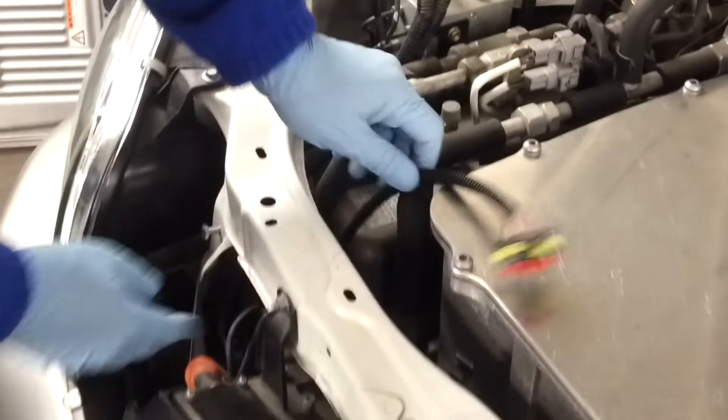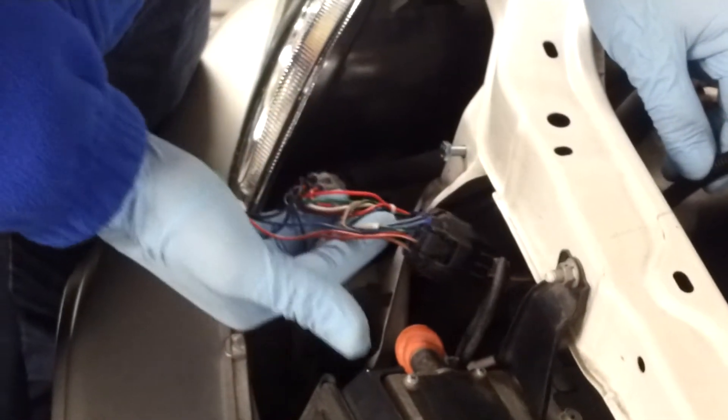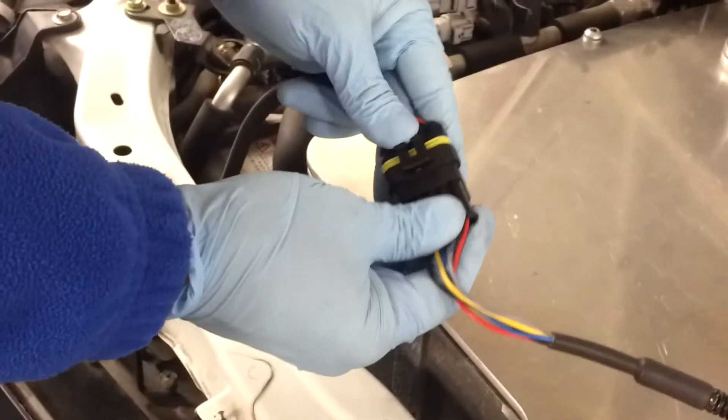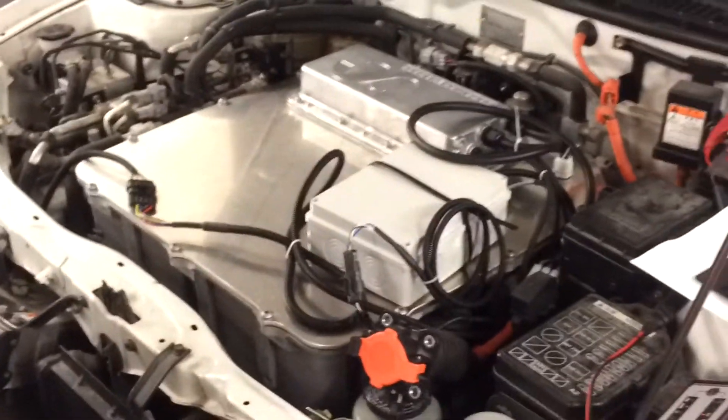We had to stop because the battery in the phone died, but we were here where we plug the adapter between the charging handle or charging inlet — the low charging inlet — and then we connected the wire behind the metal here. So we connect this and now we are basically ready to charge.